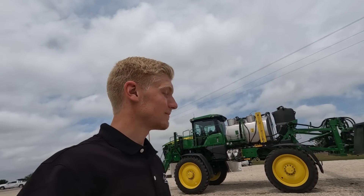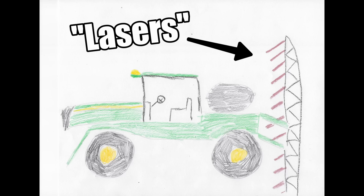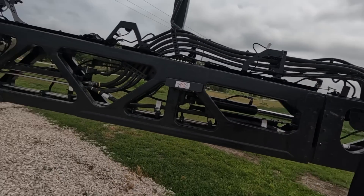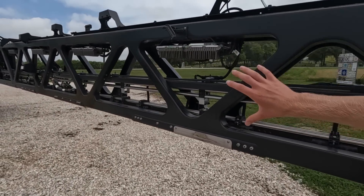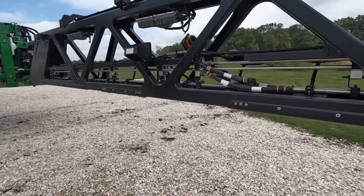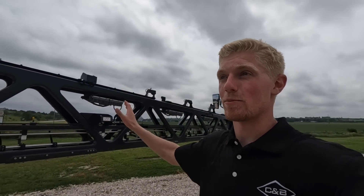Spraying Roundup and Liberty at the same time. I've been engineering sprayers since I was like four, but I've never come up with anything this good. Also the boom is 100% carbon fiber, minus the fasteners and a couple of bracing brackets. It's completely redesigned — an awesome, awesome boom.